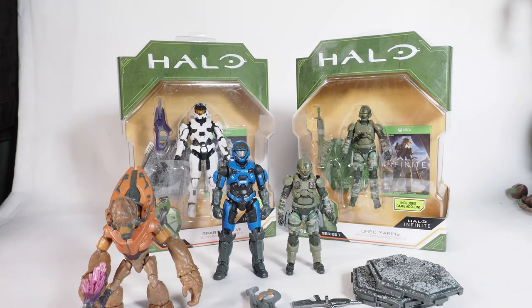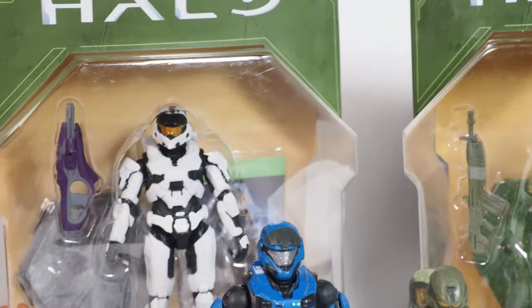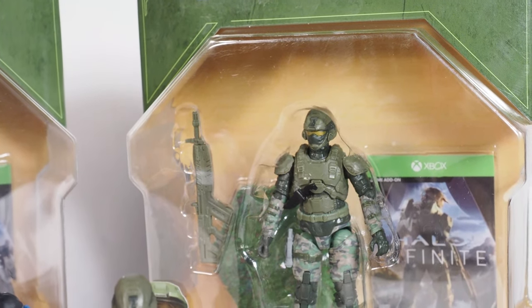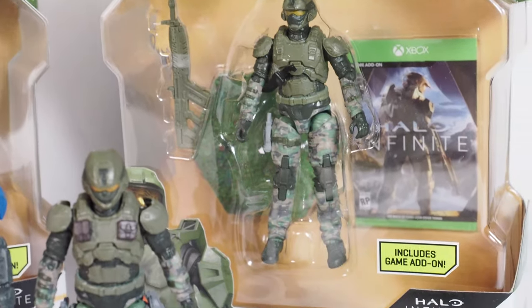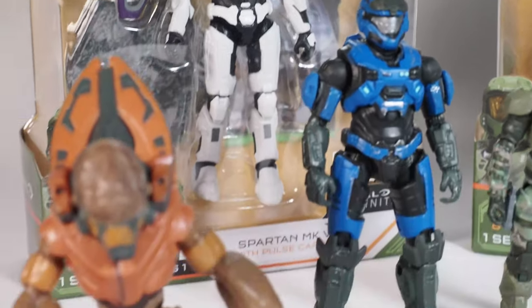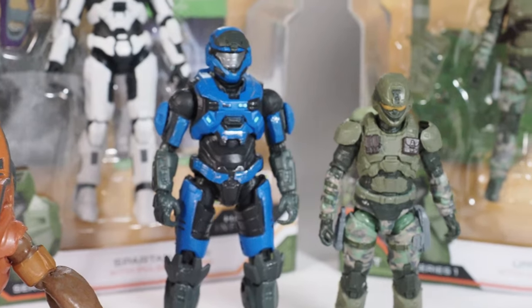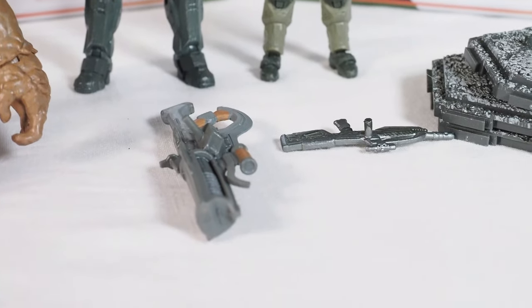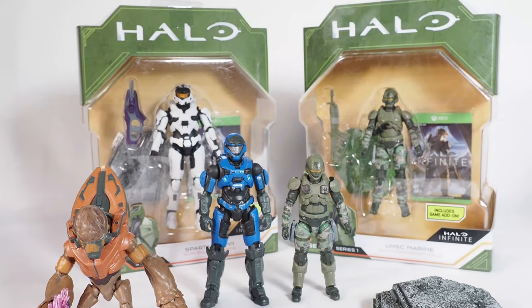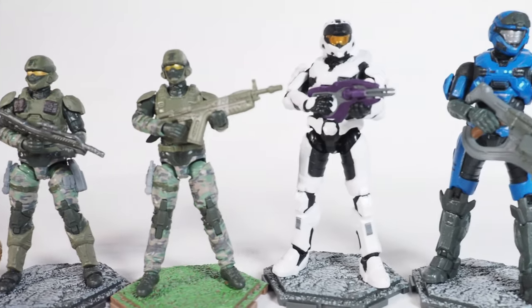Today I'm gonna give you guys a detailed look at the Jazwares 3.75 inch figures. We have the white Spartan, the Spartan Mark 7, the UNSC Marine with commando rifle, a Spartan that comes with the pulse carbine, a grunt that comes with the needler, another marine, and two extra weapons and bases. I'm gonna open all these up and show you guys all of them.